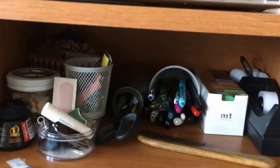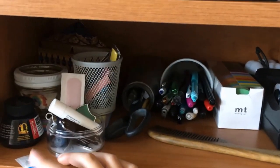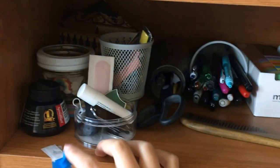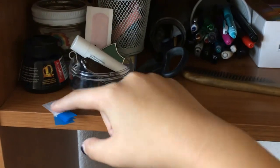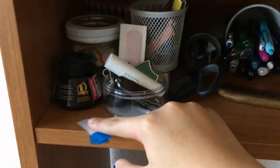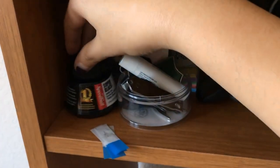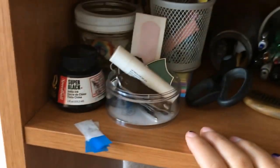Over here are most of my stationary supplies. So these are some page flags. Normally I'll use page flags from here, but sometimes I'll have used one and I don't need it anymore, but it's still able to be used because it hasn't been bent, so I'll just save them up here to use them again. Over here is some Speedball black India ink — it's just the cheapest ink I could find for use with my calligraphy dip pen.